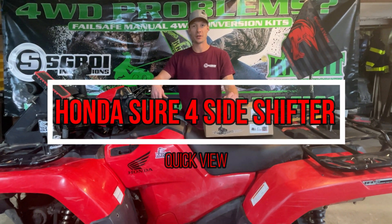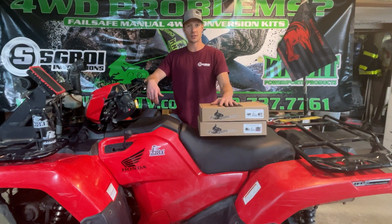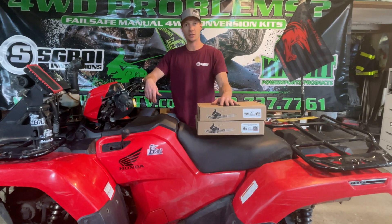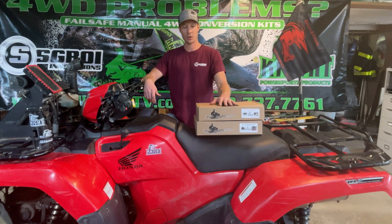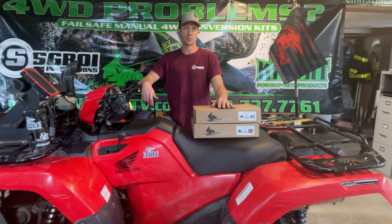Hi, I'm Joe from Skroy Innovations and this is our Honda Shure 4 with Side Shifter Kit and our Honda Shure 4 Ultimate Kit, which is the same as the Side Shifter Kit except it includes the display lights upgrade.